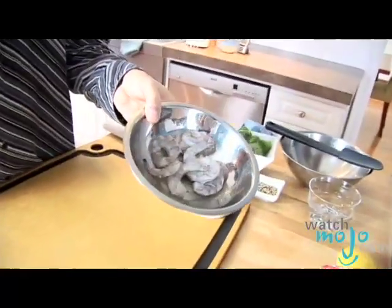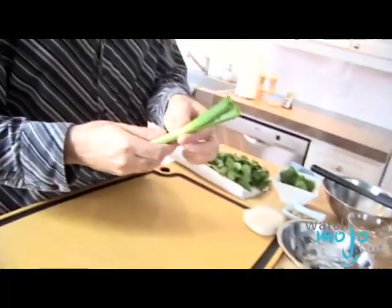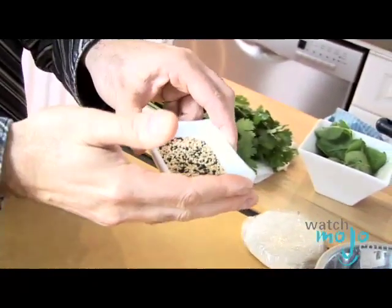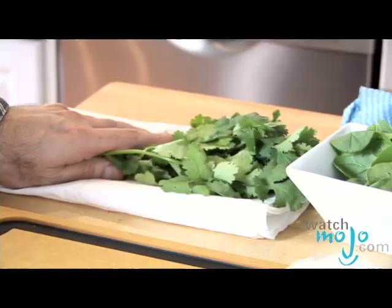I want to show you some of the ingredients we'll be using today. I have some frozen shrimp that were defrosted, deveined, shell is off, fresh ginger, some scallions. We have some oyster sauce, some toasted sesame oil, black and white sesame seeds that I'm going to decorate the dumplings with later, fresh spinach, and some fresh coriander also called cilantro.